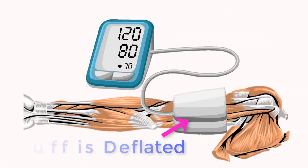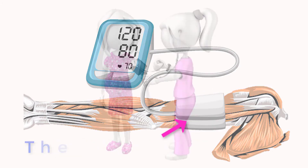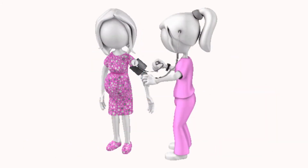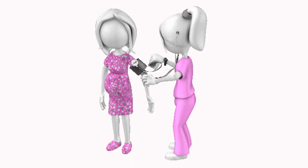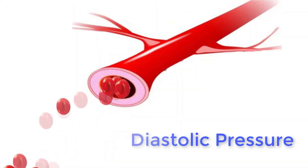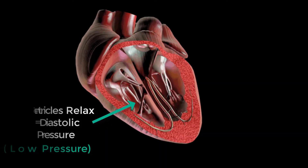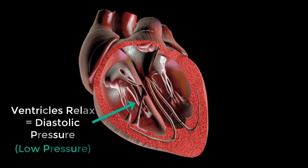Diastolic pressure is measured after continuing to let the air out of the cuff. The first moment when sounds are no longer audible indicates that the blood is now flowing continuously through the artery. This gives us the diastolic pressure, which occurs when the ventricles relax.